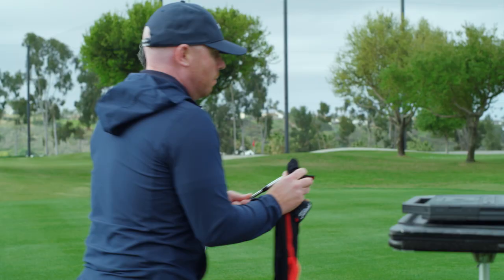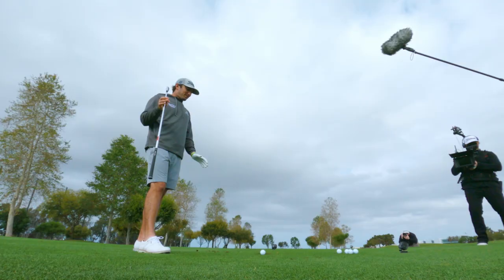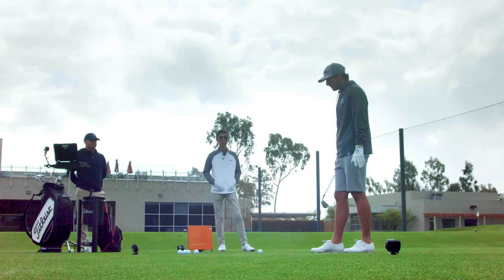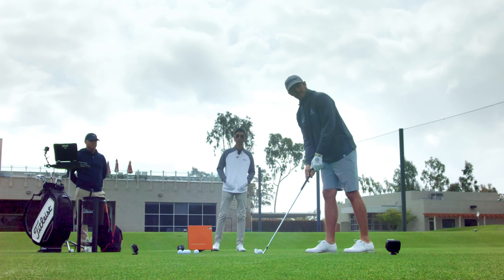That's what Titleist has always been the best at — stability at impact. There's no reaction in your hands, really, unless you just thin it as bad as you can. Toe and heel is always harder to feel, which is good because it's not reacting that much when you do happen to mishit it. I never miss it though, so might be a bad example.